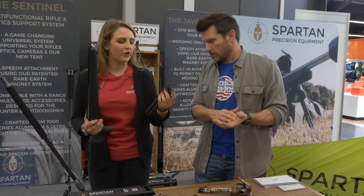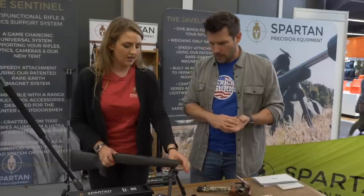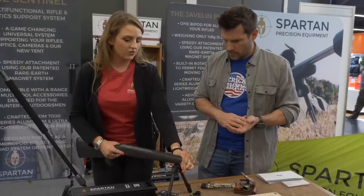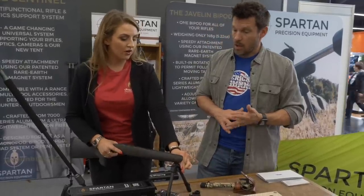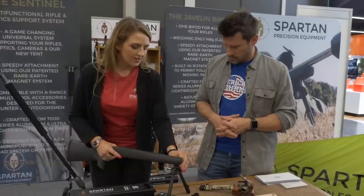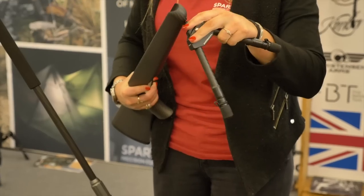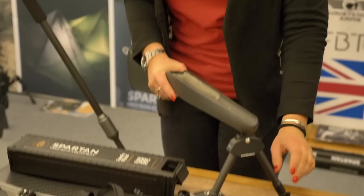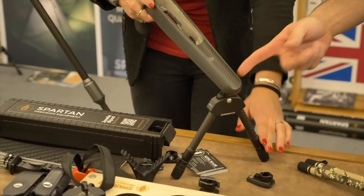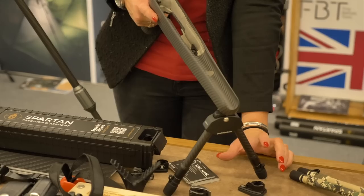The whole sales point is the rare earth magnet — this literally just goes into the forend of your rifle like that and deploys. You've got rotation and you've also got cant, so if you're on uneven ground you can still shoot straight. If you want to go to the range and shoot instead, you turn it round to limit the rotation, tighten it on the back to take away the cant, and you can really lean into these.